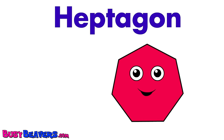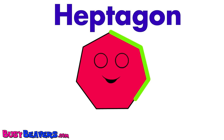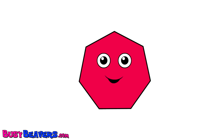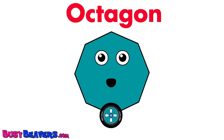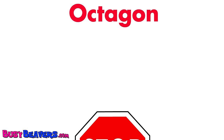This little heptagon has seven sides. This little heptagon has seven sides. This little heptagon has seven sides. One, two, three, four, five, six, seven!